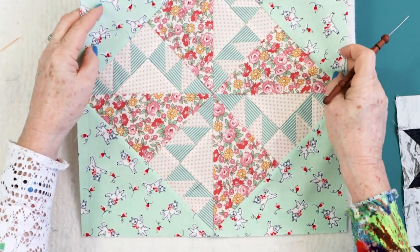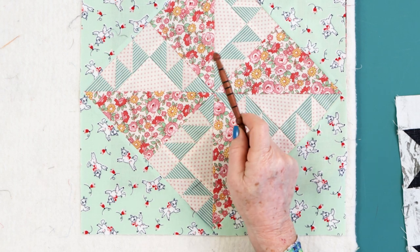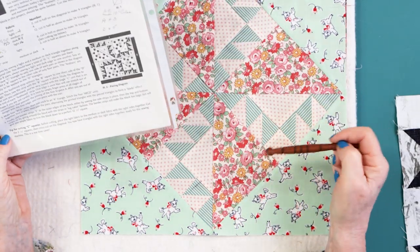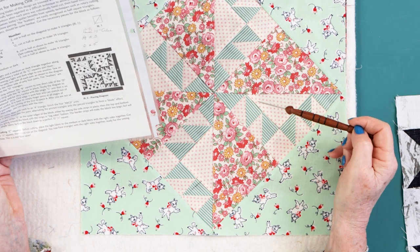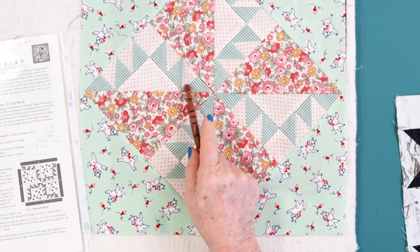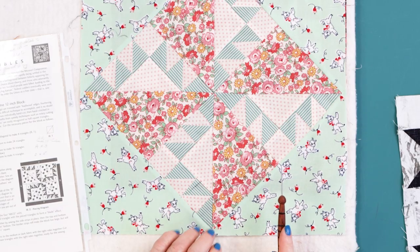I want to show you my 30s Kansas Trouble, because what I ended up with here is a smaller block. When you're all finished with Kansas Trouble, you have to sash it to get it to 12. If you don't sash it, this is one that you can square off just like the 14-inch basket block is squared off. I'm going to put this in my 30s quilt in place of that 14-inch basket, and I decided to frame it. Those are the three colorways of Kansas Trouble.